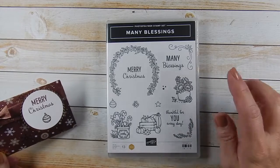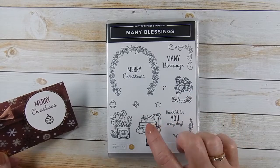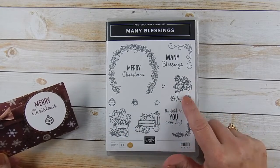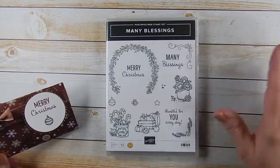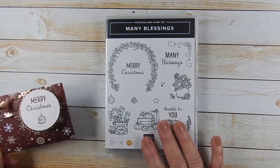It will encompass everything from September through October, November, and December. These will also go into the spring and further months than that. But this is a really fun stamp set.